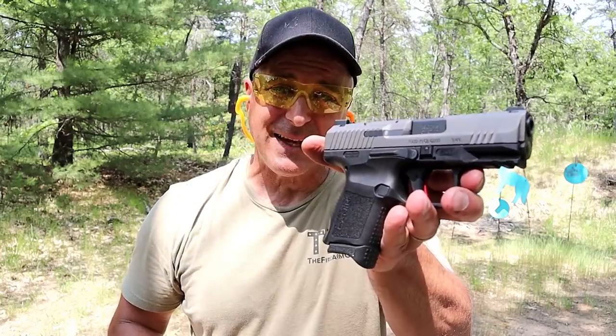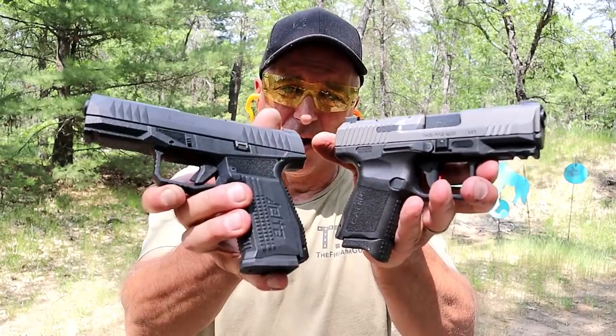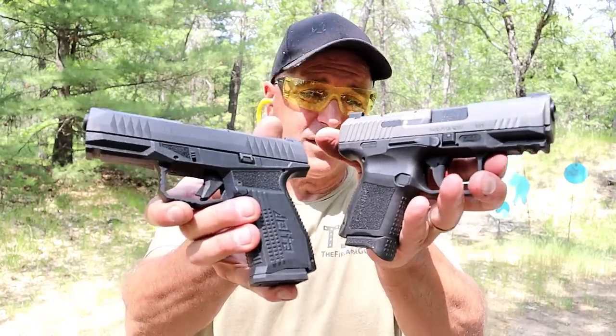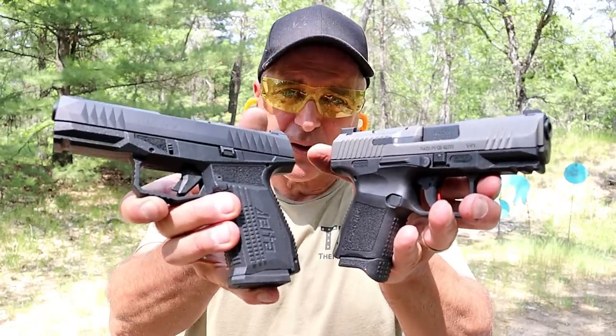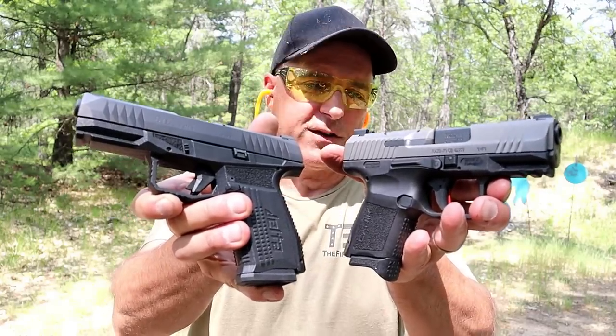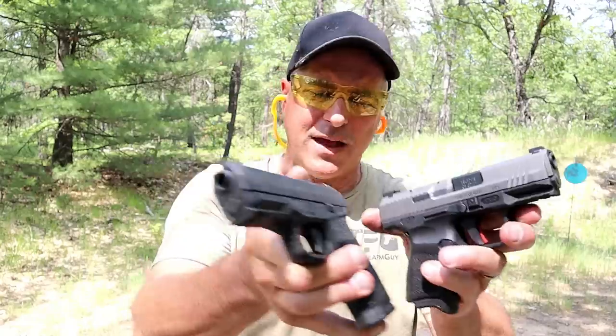Hey there friends, thanks for checking in. At the range now, we're going to do a range comparison with the Canik TP9 Elite Subcompact versus the Rex Delta. I had no intention of doing this, but I posted these rather close to each other on Instagram, and a lot of people said that would make a great range comparison, so we're going to go ahead and do that today.